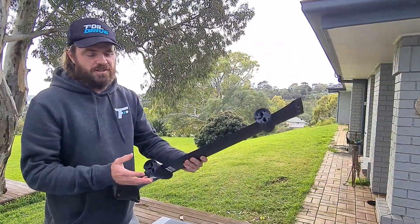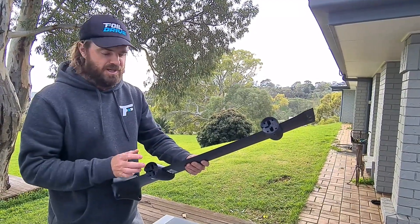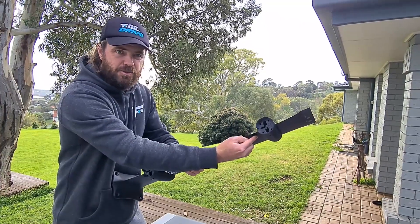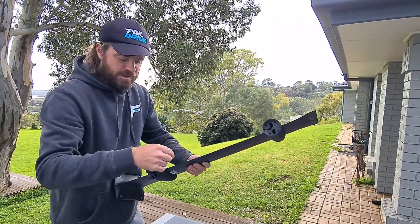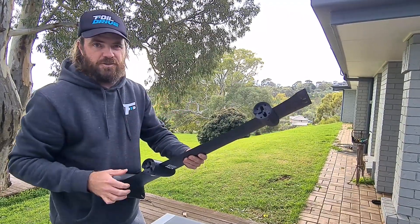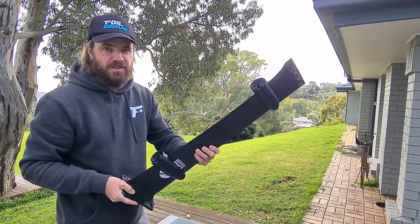It also goes without saying, but we'll cover this anyway: these pods are not interchangeable. What I mean by that is you can't run the conventional pod down here as an e-foil, and you can't run the e-foil pod up here as a surf version. They have to be in their own individual spots — that's why we make two different versions. Just making that 100% clear.